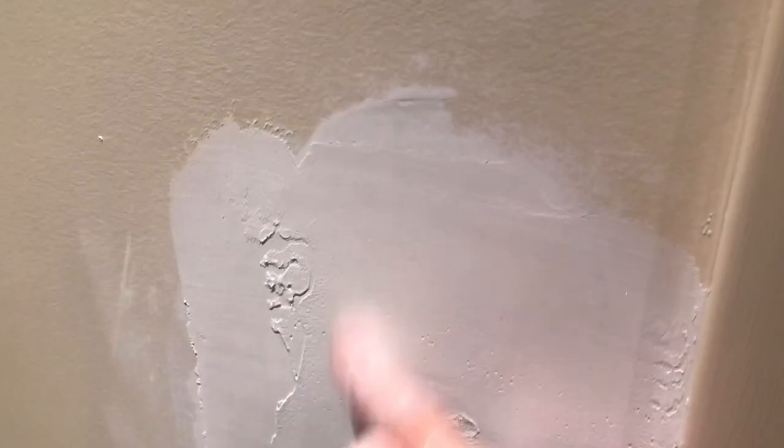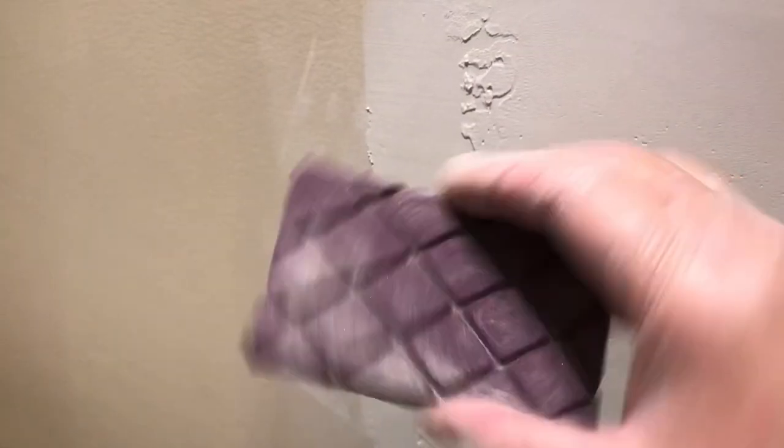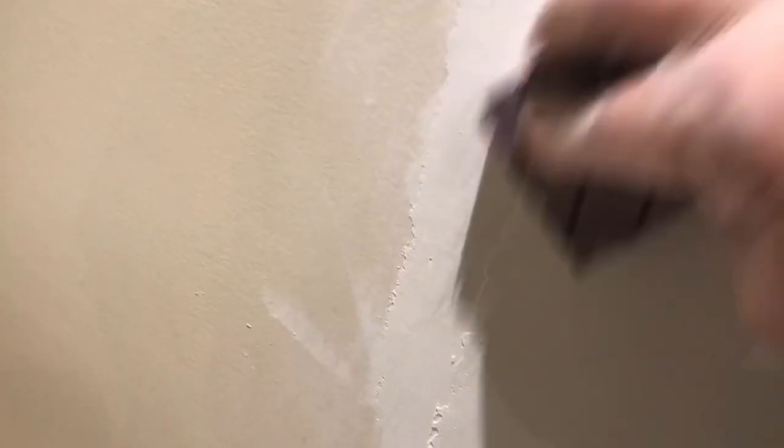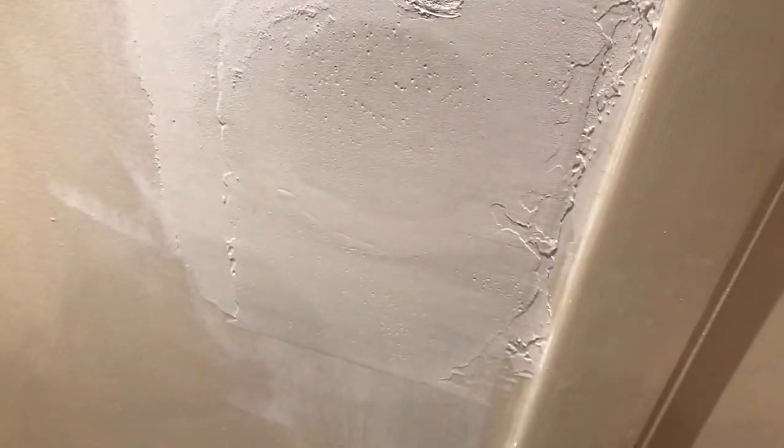Let it dry until it's all white — it'll be pretty hard. Take a sanding block and sand it nice and easy, don't go crazy. Just work around the edges, blend it into the wall. Don't over-sand. You can see it's starting to clear — it's going to be nice and even. Go around all the edges and it'll be ready for paint.